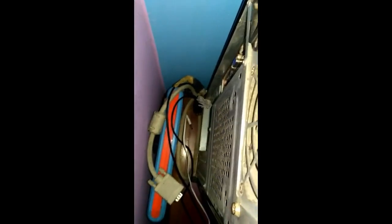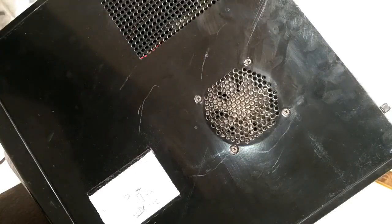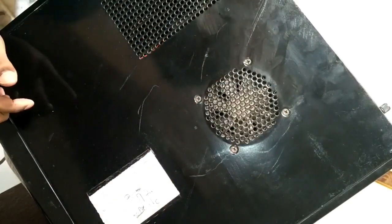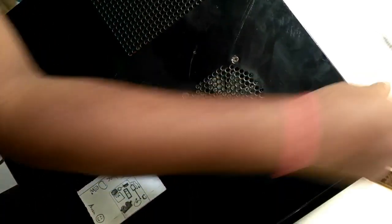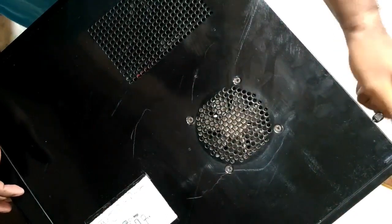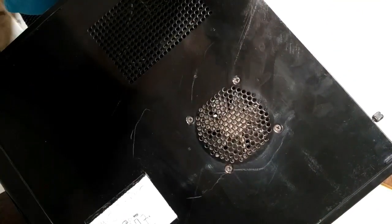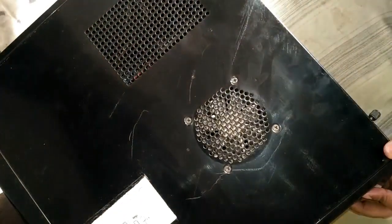As you can see, I have removed all the wires so I can open this cabinet. After plugging out my wires, I have to open this and screw out this part.